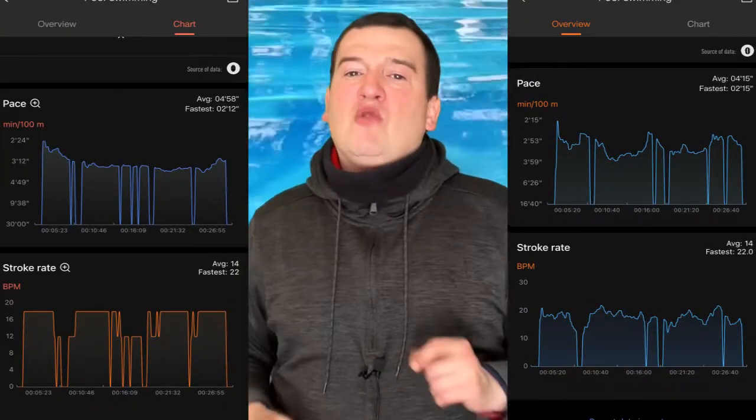The stroke type was not registered by either tracker. I hope you found this pool swim stats review helpful. If you did, please drop a like. If you want to see more stats and outputs from these trackers for pool swims and open water swims, hit the subscribe button below. I'll be posting more of these videos as the world opens up and pools stay open. When you're choosing a watch for swimming, make sure to watch the channel. Thanks for watching and I'll see you in the next one.